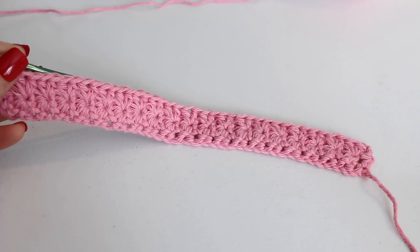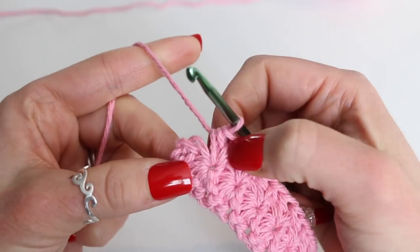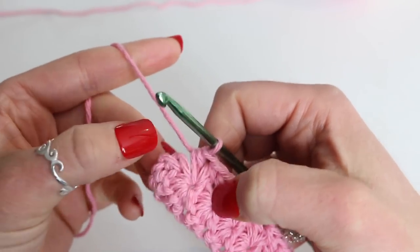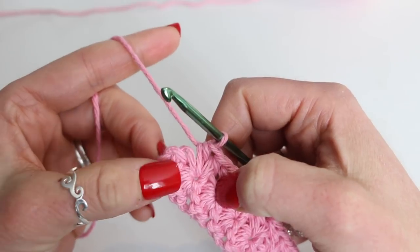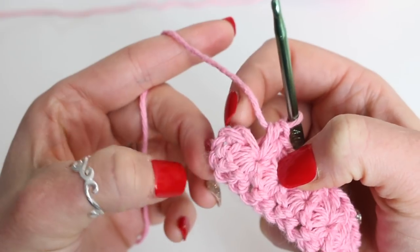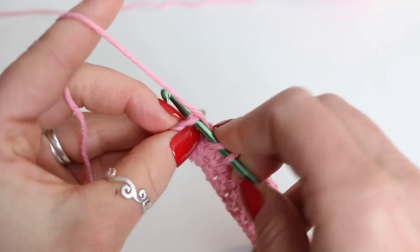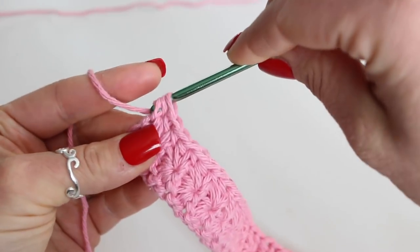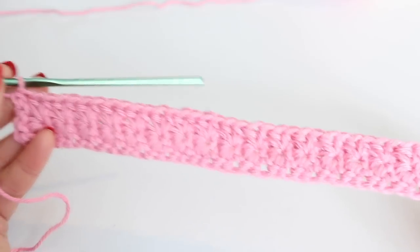Here I am at the end of row 2, and I'm getting ready to place my very last half double crochet. I did 2 half double crochet into the very last star stitch hole right there. And what we want to do is place 1 half double crochet right at the end here. This might look a little bit tricky, but just go ahead and place the stitch — you have these 2 yarns here and basically I just find a space and place the half double crochet. And now we can begin row 3.